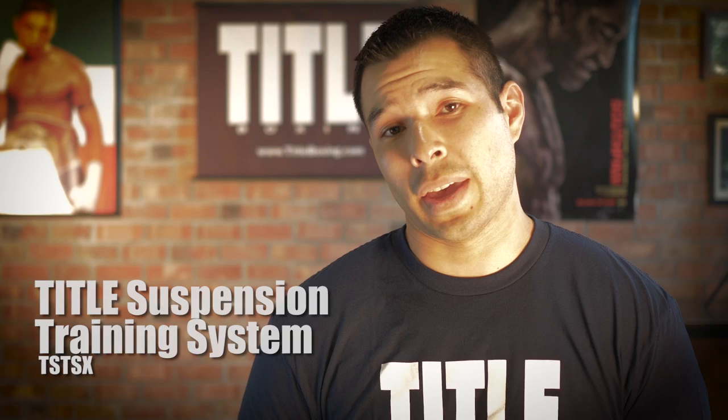Hi, my name is Rudy Paredes with Title Boxing, and this is a quick tutorial on how to hang your Title Boxing suspension training system both at home and at the gym.